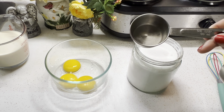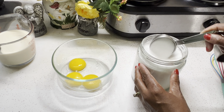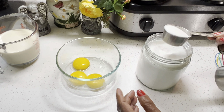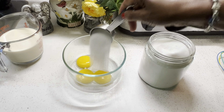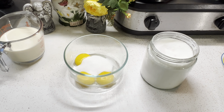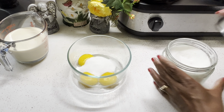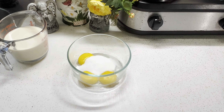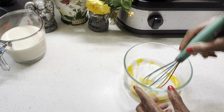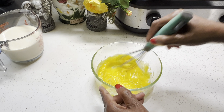Next, I'm going to be adding my sugar to the eggs — about a quarter cup of sugar, which is about four tablespoons. And if you want to decrease the amount, you can. This recipe you're going to find made so many different ways. Some people add the sugar when they put the eggs and milk together, but it doesn't matter how you do it as long as the end result comes out right. Now we're going to mix the sugar with the eggs really well so that the sugar can dissolve completely.